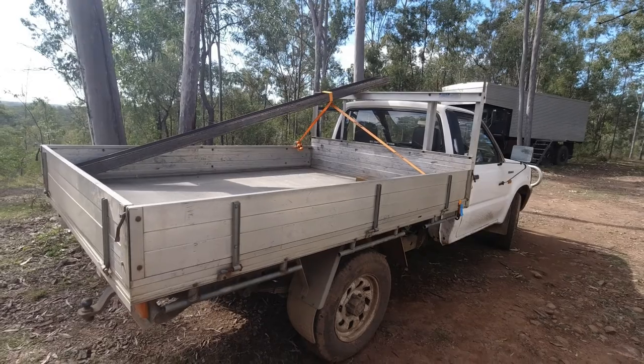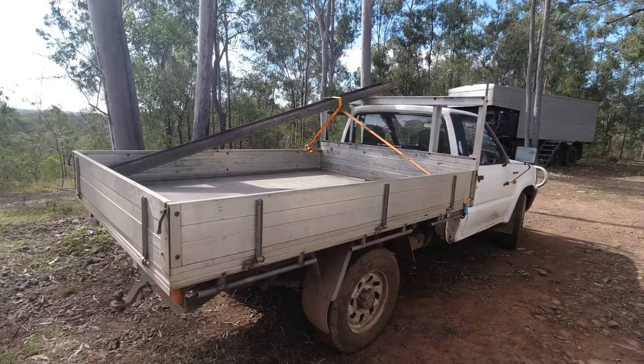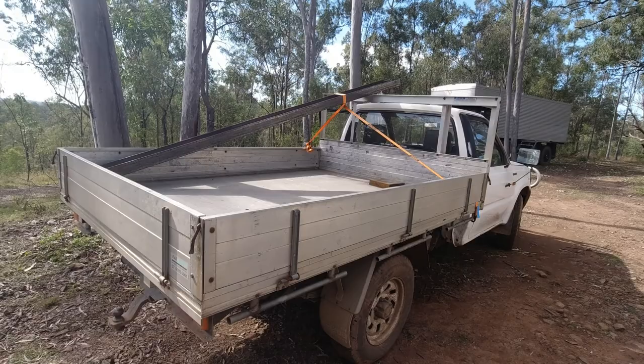As you can see, it's what we call here in Australia a ute — utility vehicle. You'd call it a pickup in the States I guess.